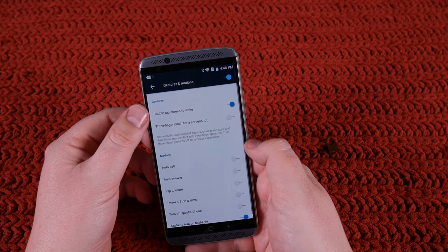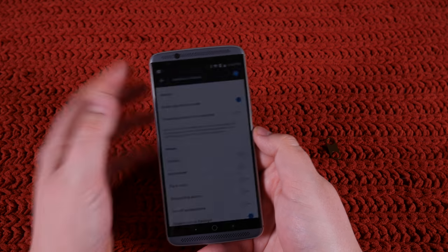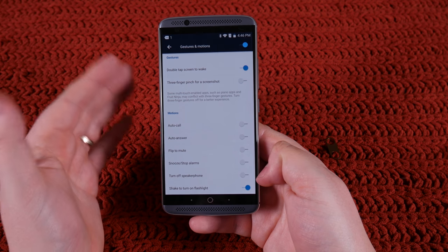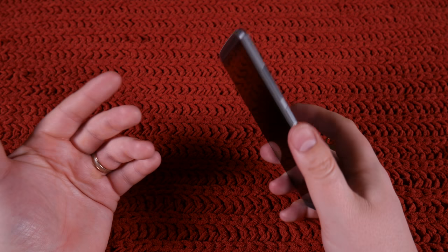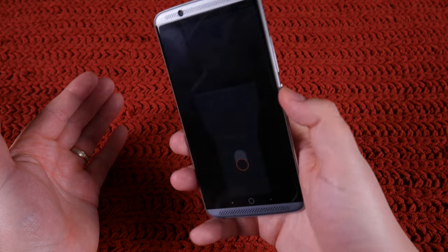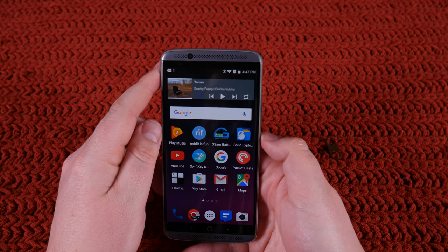Gestures and motions — double tap to wake is really nice. The problem is there's no double tap to sleep, so you have to press the button again. I would have preferred they had double tap to sleep. Shake to turn on the flashlight — I thought this was going to be like the old Motorola implementation where the phone is off and you just do the chop motion. Unfortunately, it only works on the lock screen — it doesn't even work when the phone is unlocked. It drives me absolutely crazy. I don't know why they would do something like that.